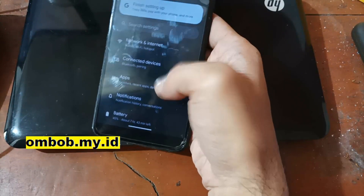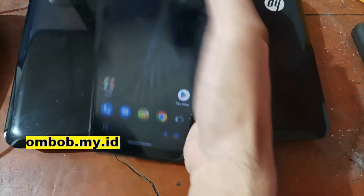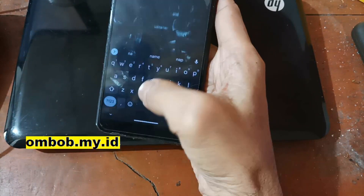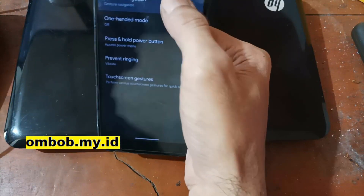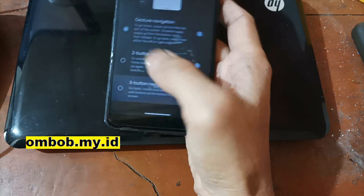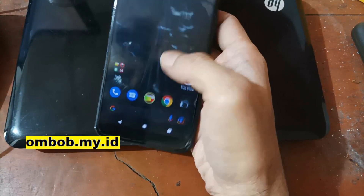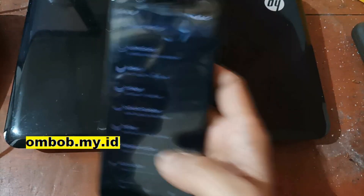If you don't like the current navigation, you can go to Settings, find System Navigation, and change to gesture navigation. Or you can switch back to 3-button navigation like the old Android style. Now let's check the storage.